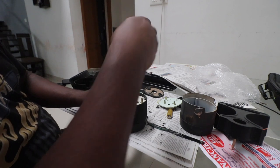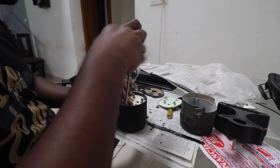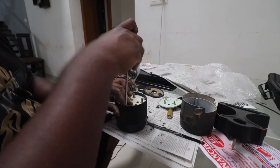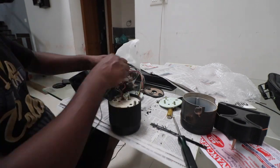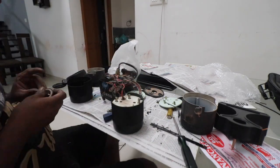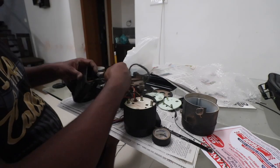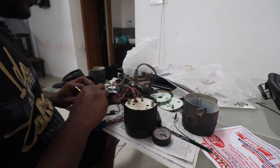You have to make sure that you don't tighten that a lot because that's how these break - just make it barely hand tight. So I'm installing all the bulbs one by one.